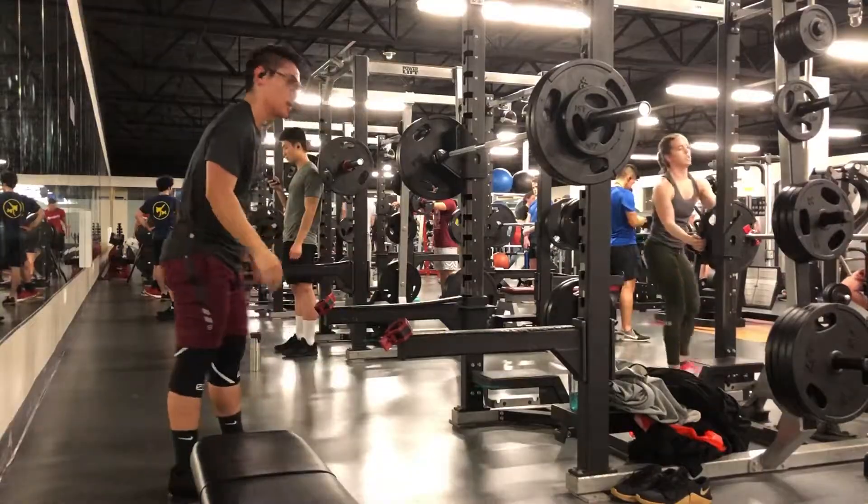I ended the workout here. Main reason is it was just so many people. We're four and a half weeks out.